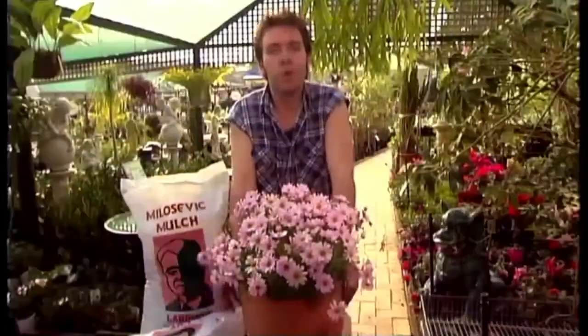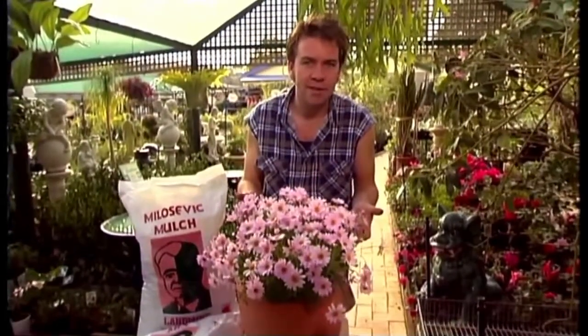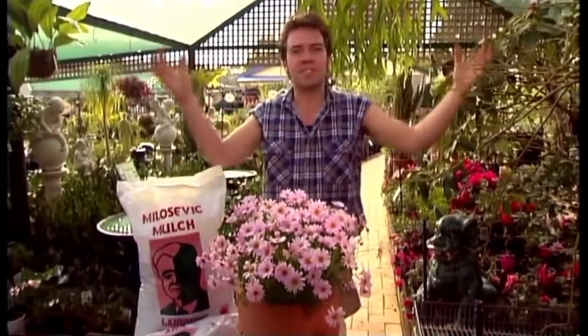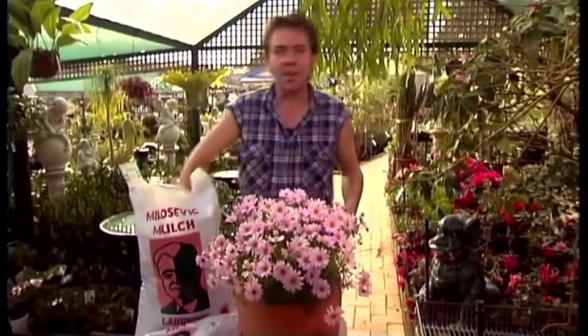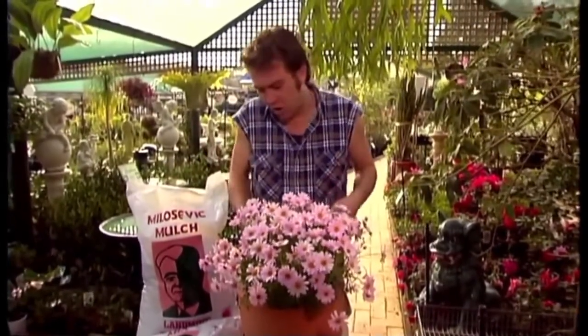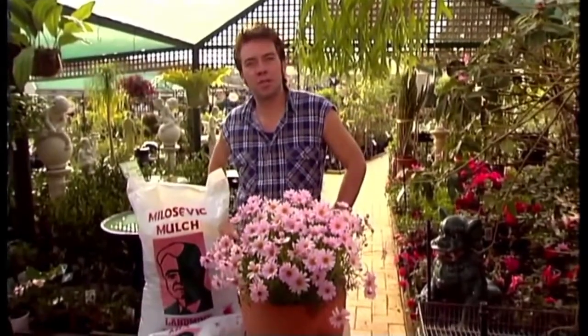Pretty interesting stuff, hey? And I'd like to thank the good people out at Landmine Industries for letting us take a look around the factory. I only wish more companies were so environmentally aware. Well, there you have it. Don't these daisies look great? For me, this is what gardening's all about. Perfect sunny days and the heady aroma of wet soil mixed with a good fistful of fertiliser. I don't know about you, but I wouldn't be dead for quids.